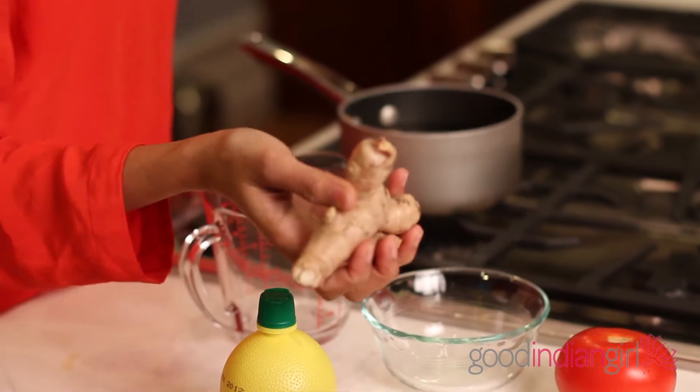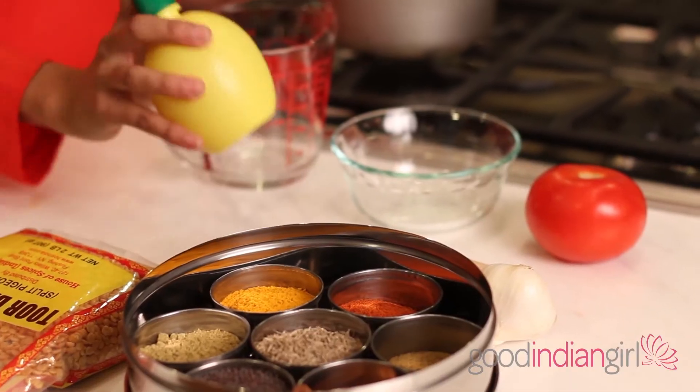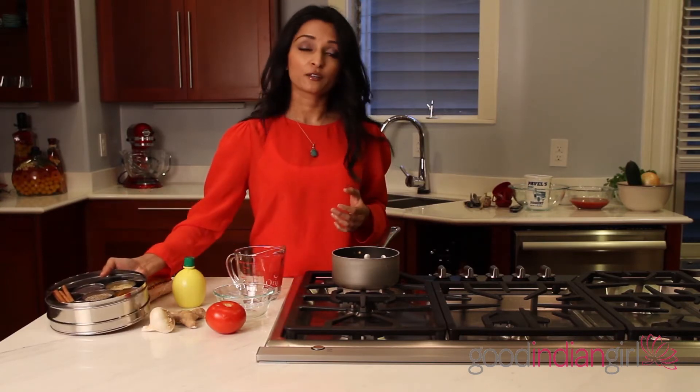We're going to season the dal with a lot of fun things. First, tomato. We've got garlic and ginger — every Indian meal needs garlic and ginger, no surprise there. And then we have lemon juice. The reason I put lemon juice in dal is that dal is really starchy, so when you want to bring out the flavor, a little bit of acid goes a long way. And of course our handy-dandy spice drawer — we're going to use a couple of spices to really flavor up the dal, and it'll be delicious and quicker than you can call takeout. Let's get cooking.